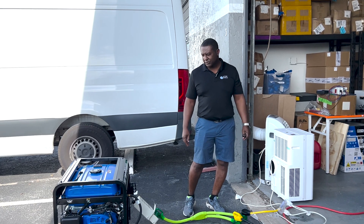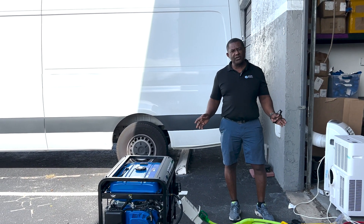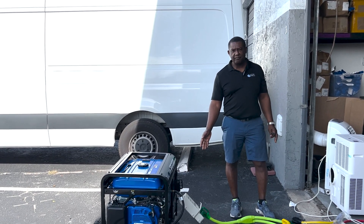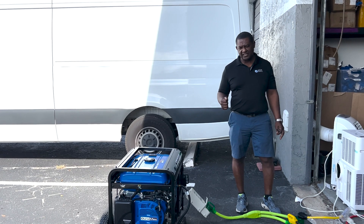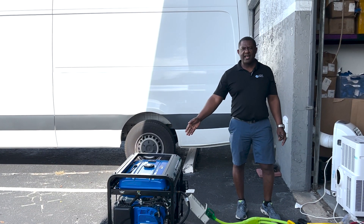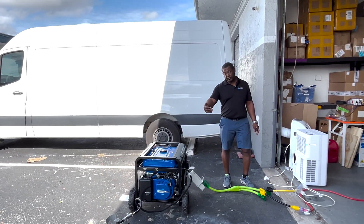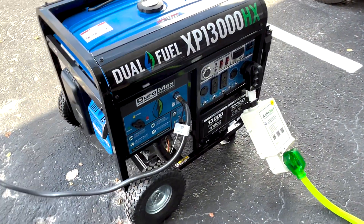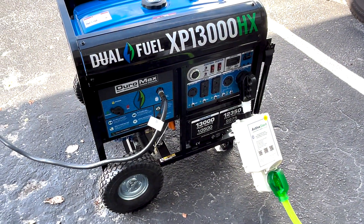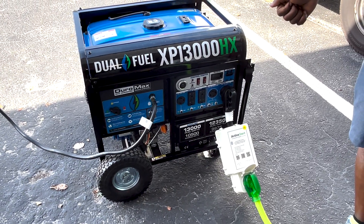Hello everybody, welcome back to the Active Controls YouTube channel. After some customer requests about our 50-amp unit and whether or not it can work on a home AC on backup power for the house, right here I have a dual fuel XP1300X that I'm using for the testing from Duramax. This is a typical home backup generator — it's got the Active Start installed.